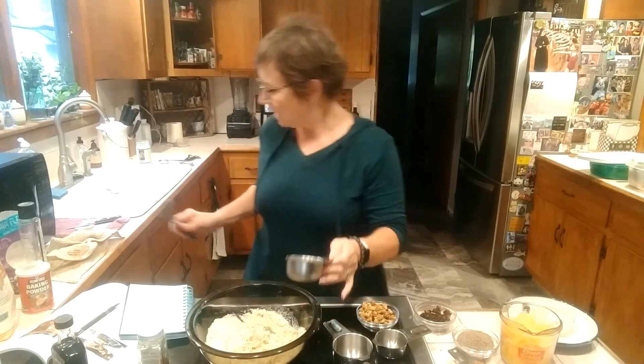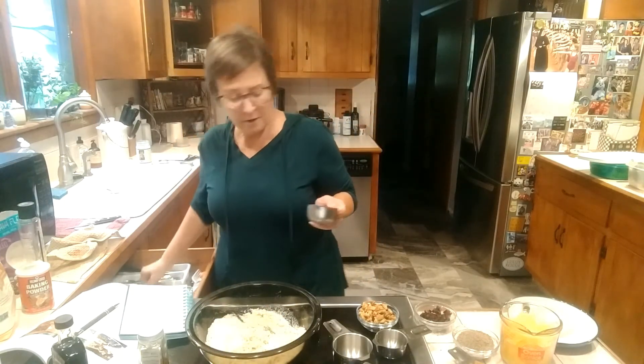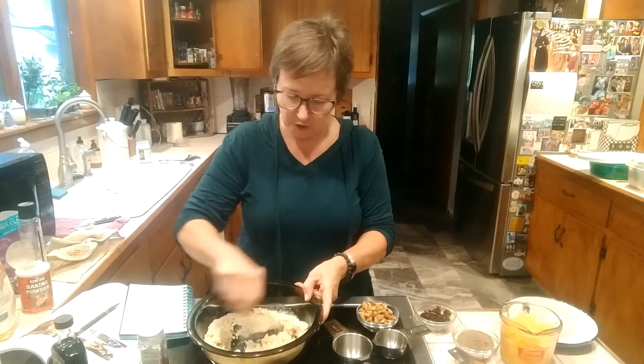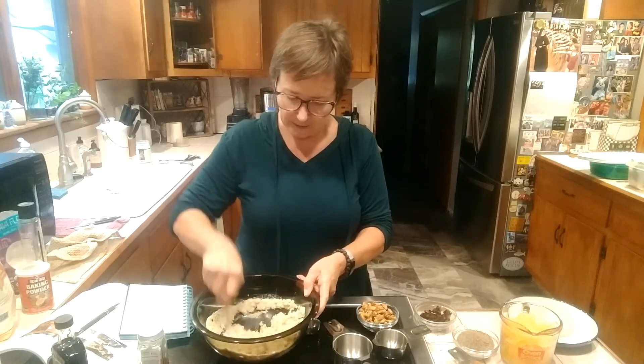I may use a fork instead of a whisk. The fork is definitely going to be the tool for this job. Stir that around and get that nice and moist.